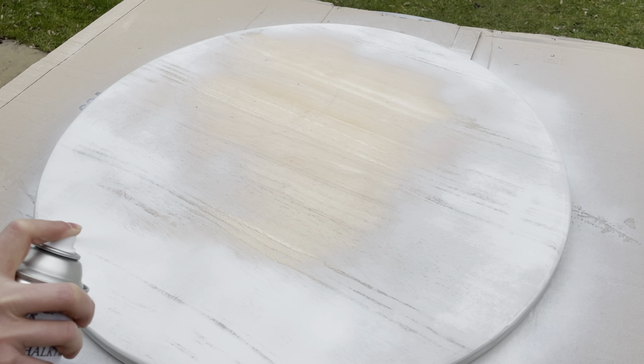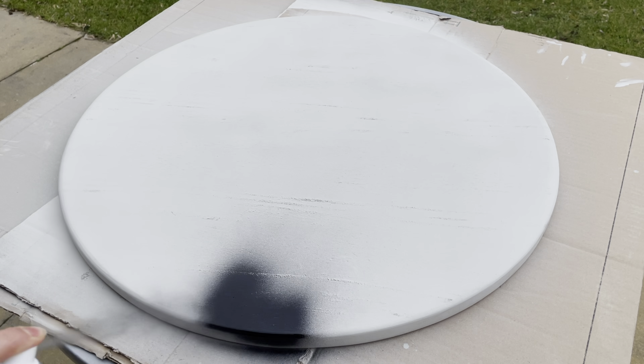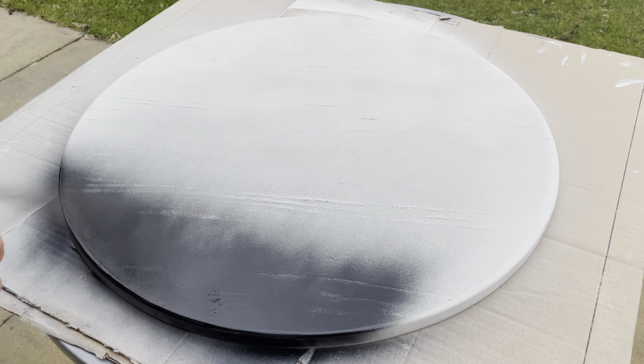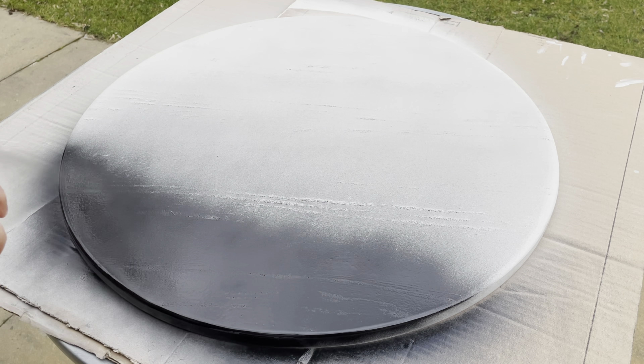After I finished with the sanding, I started painting with a grey colour spray paint, but it was an absolute disaster. The spray finished after two coats and it wasn't covered well — it was spotty and uneven. So I went to plan B and did another layer with a different black paint, which was better quality. It covered perfectly and finally I was pleased with the result. I let it dry well for 24 hours.